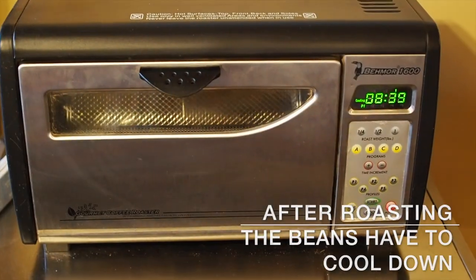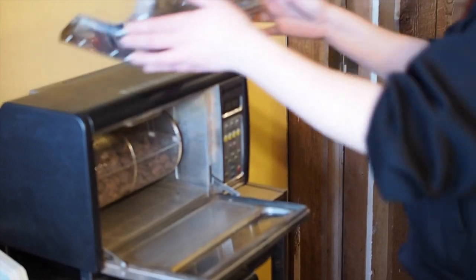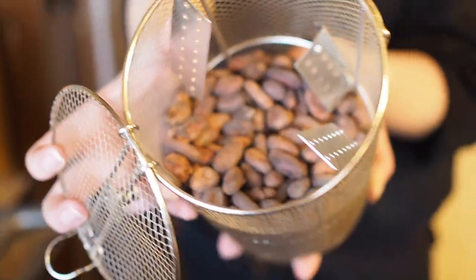The beans are cooling down and it smells delicious. I wish you could record this smell, but you can't. So good — smells great.